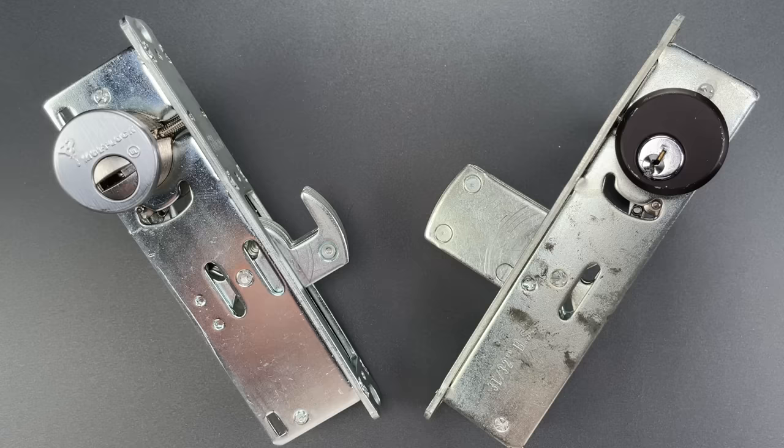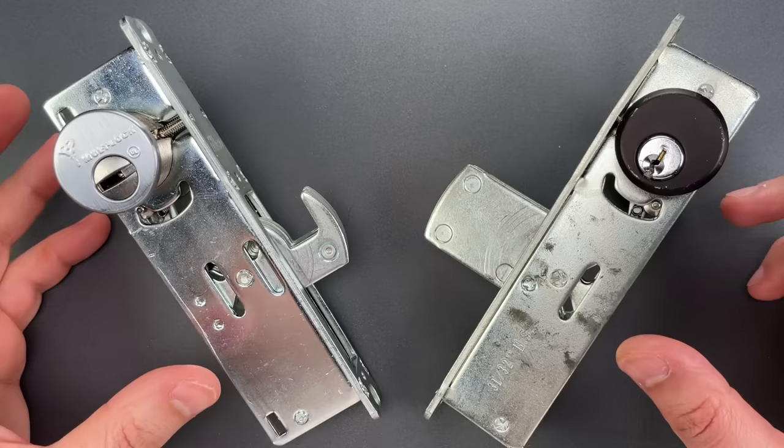This is the Lockpicking Lawyer, and today I'm going to show you what I believe to be the most significant security flaw in North America.